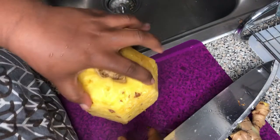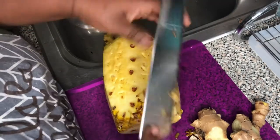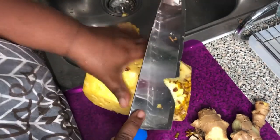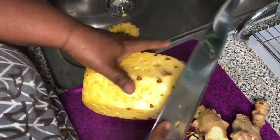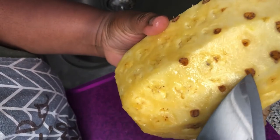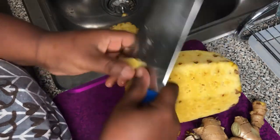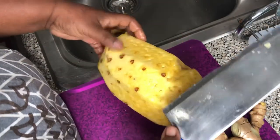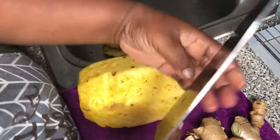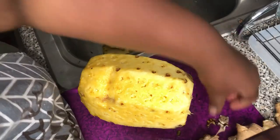As you can see it's not perfectly peeled because I won't be eating this — I'm going to be juicing the pineapple, so those little eyes are not a big deal. This part I'm going to cut out because it seems like it was bruised, and I do not want to be consuming that. But this is how I get my pineapple ready before juicing.